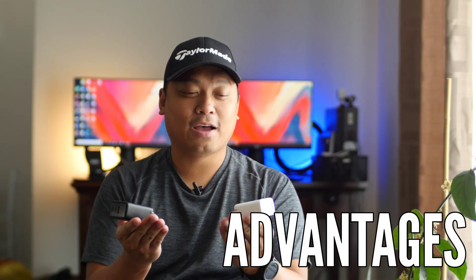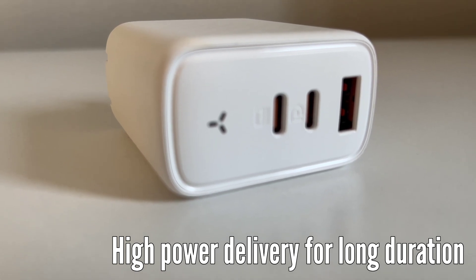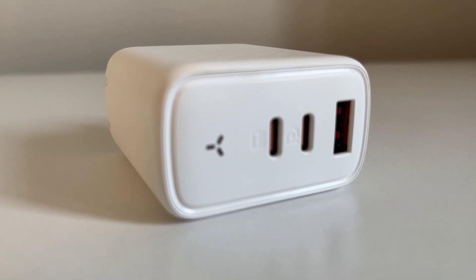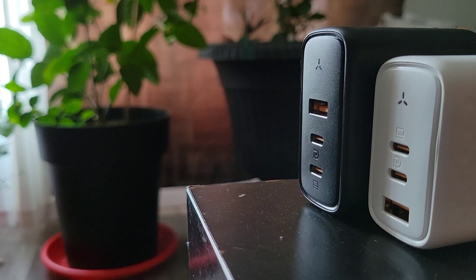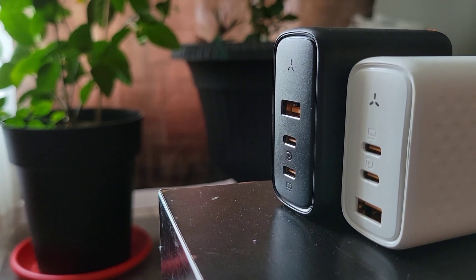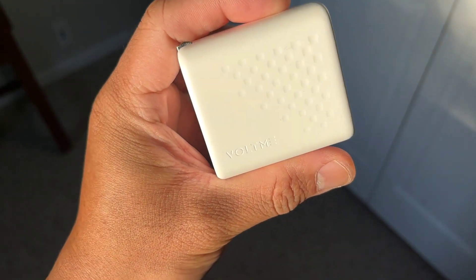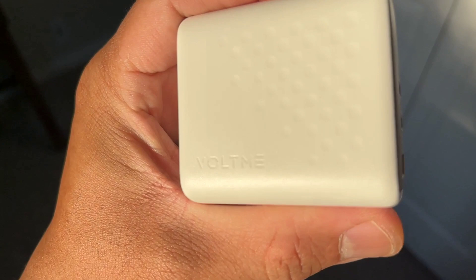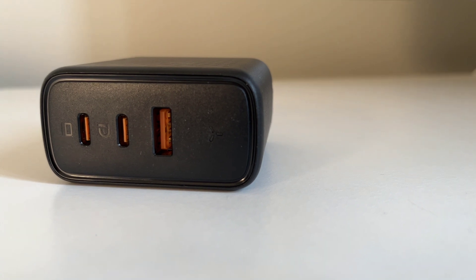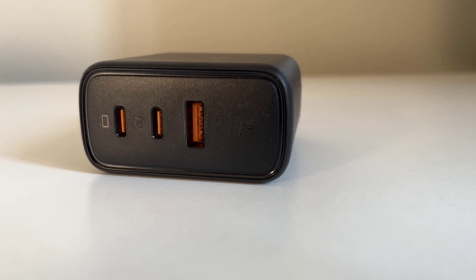So what are the advantages of having GaN 3 chargers? First is high power delivery for long duration. Chargers now are essentially computers themselves — based on the device connected, they can determine the amount of current to deliver. With GaN, this process becomes faster; GaN can determine the amount of current to be delivered more quickly than silicon chargers. The second advantage is one port for all devices. Since these chargers can determine the connected device and deliver current accordingly, a single port can be used for charging all your devices — you can use the 100W GaN charger for both your iPhone and MacBook, and the charger will handle the current to be delivered.